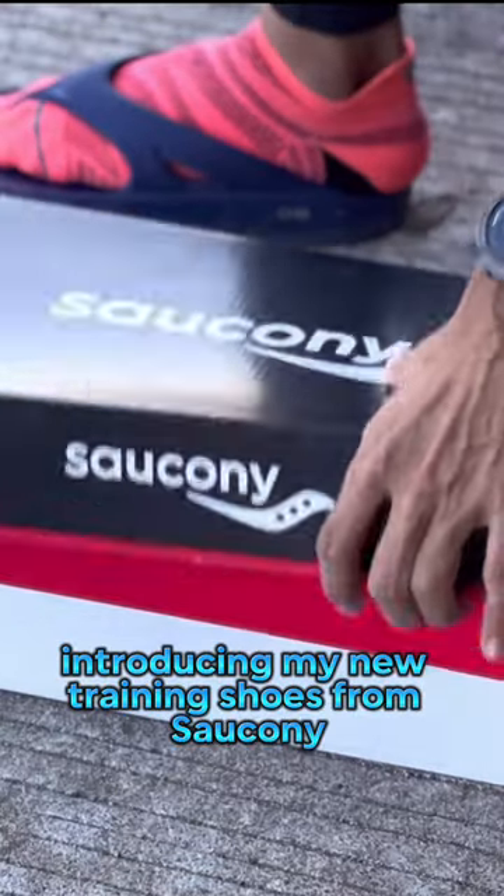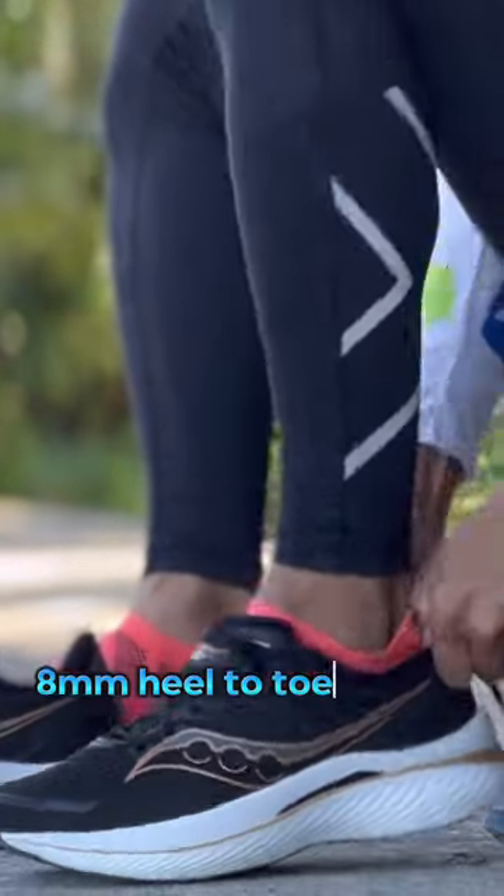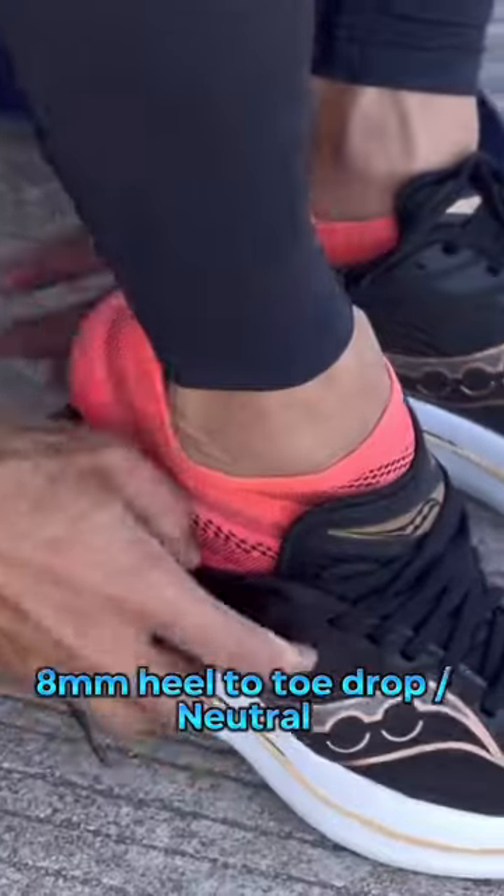Introducing my new training shoes from Soconi — the Soconi Indoor Pinspeed 3, an 8mm heel-to-toe offset shoe in a neutral category type.